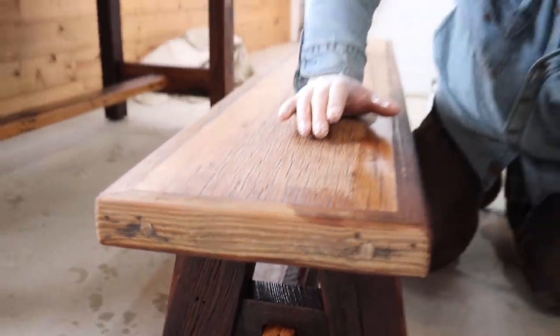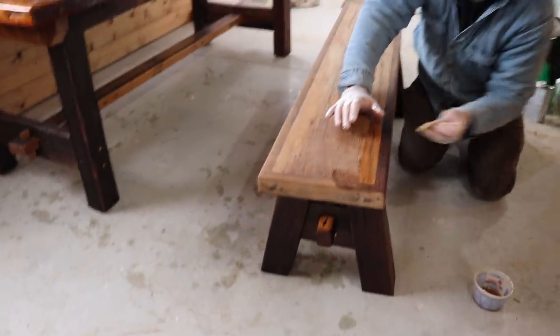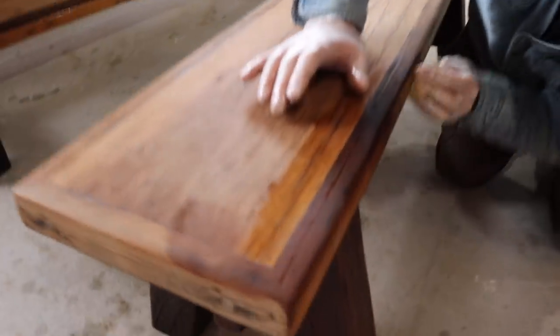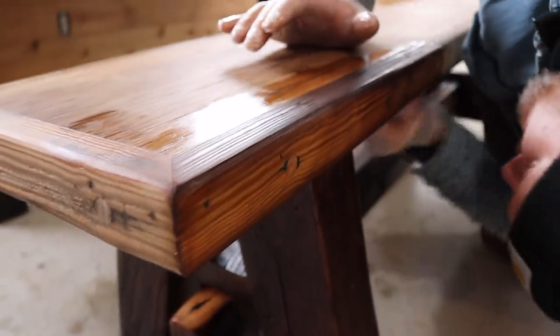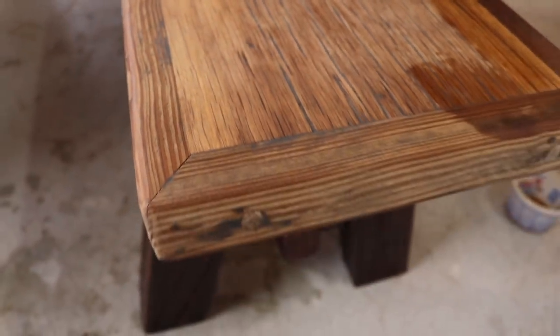He just takes a t-shirt and rubs the Danish oil in, lets it dry, then does the same thing over and over until it gets the right finish. This old wood just soaks it in.